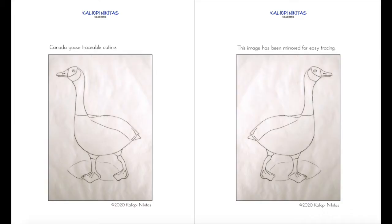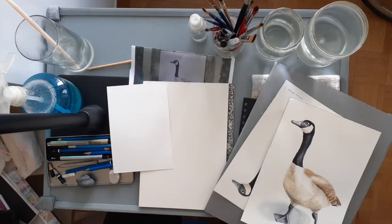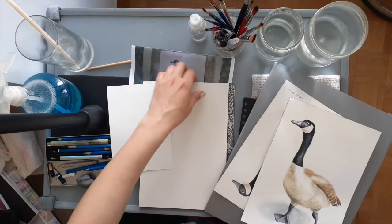In the description below I've included a list of all of the equipment, paint colors, and things like that that I use in the video. I also included a PDF you can download if you want to use the same image I drew for my Canada Goose. I'm using Arches cold press 140 pound watercolor paper and I like to begin by taping off the edges to ensure a crisp edge, even if I know that the background is going to be white.